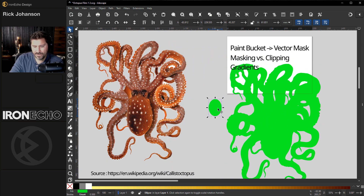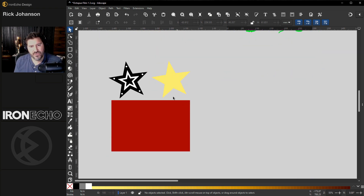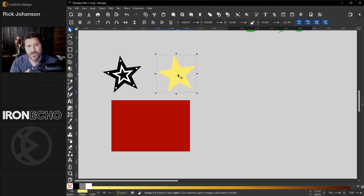Now let's talk about clipping versus masking, because this was something that struck me as difficult to understand when I started using Inkscape. Shout out to Logos by Nick — I learned pretty much everything in the beginning from his tutorials. But here's what I didn't get: what is different between a clip and a mask? A clip can be any shape — it happens to be a star here.